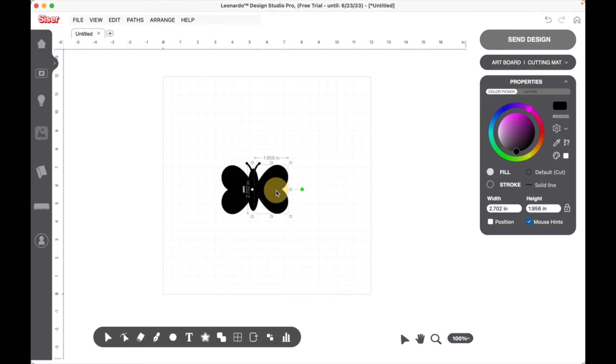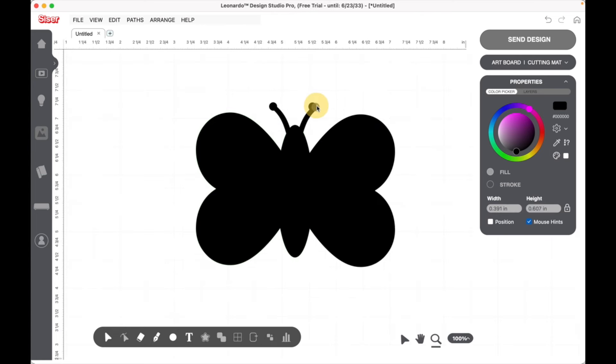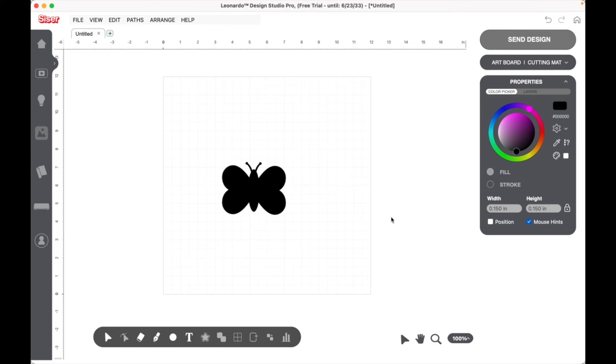Since I moved things around, I just want to make sure the antennas are still even on the bottom together. Now let's highlight the whole thing — now it's all one shape since we welded it.